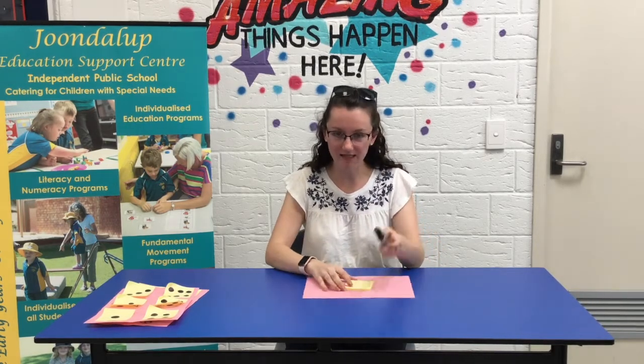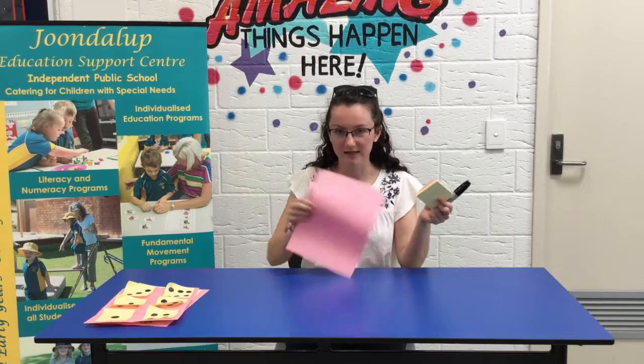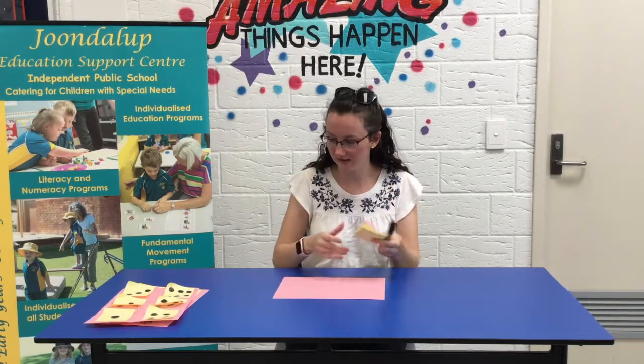Hi, today I'm going to be showing you a quick activity you can do at home in regards to maths. This activity uses things that you have around the house, so all you need is a pen, post-it notes and a piece of paper. It doesn't have to be coloured, just whatever you have.